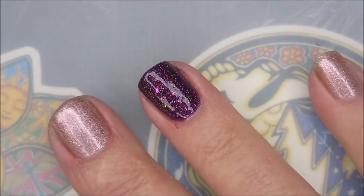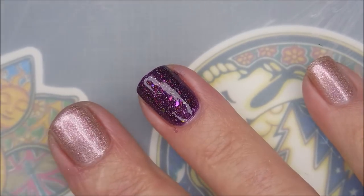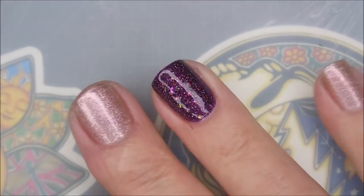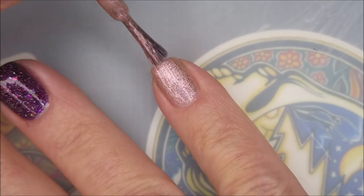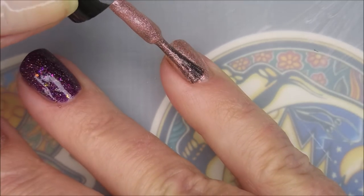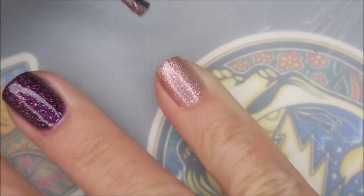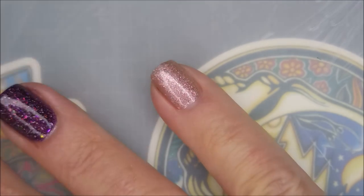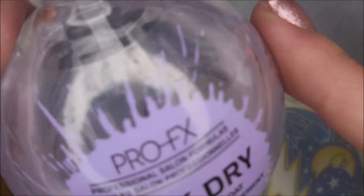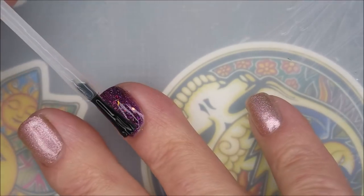I know it's not fair to use polishes that aren't available anymore and I'm sorry, but I do have a lot of them. Here we go with our second coat of Mertlap — this is going to bring both of these to full opacity. I'll be topping it with the Pro FX quick dry top coat.